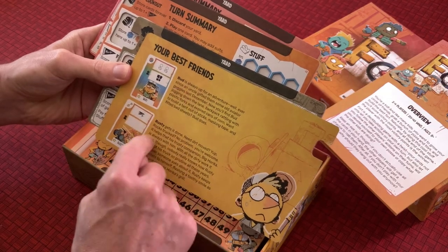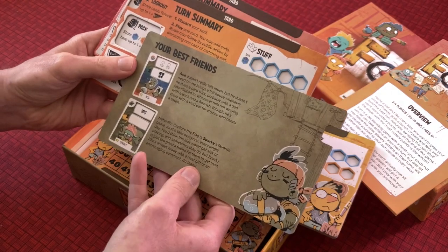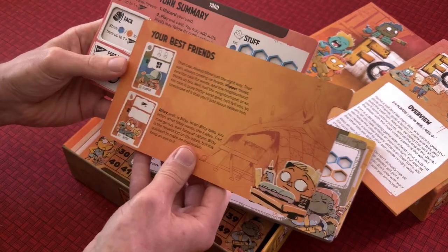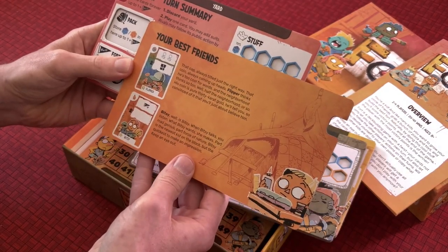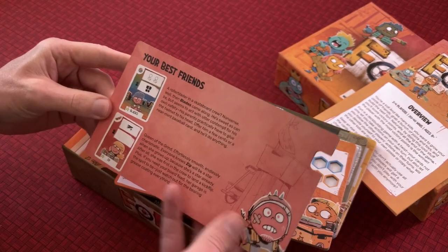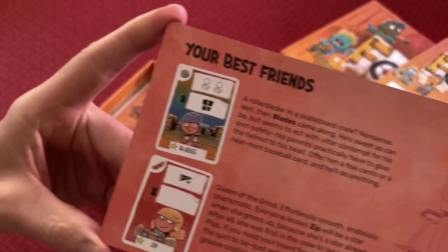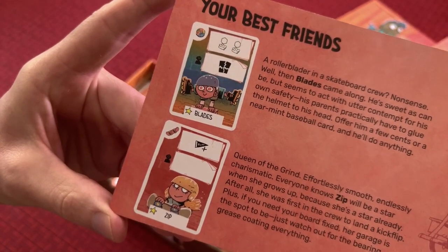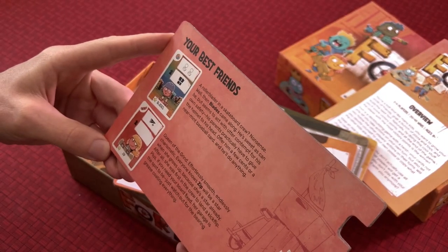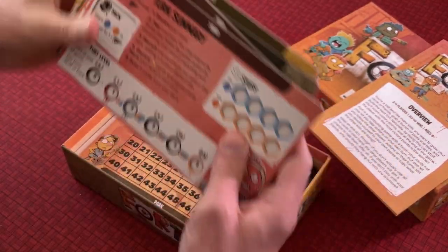On the yellow card Bud and Rusty are your best friends. Ace and Sparky are on the green card. On the orange card you're friends with Flipper and Bitsy. And on the red card you are best friends with Blades and Zip. Blades obviously has some roller blades, and Zip has a skateboard — it'd be cool if it was a hoverboard, but this isn't Back to the Future.